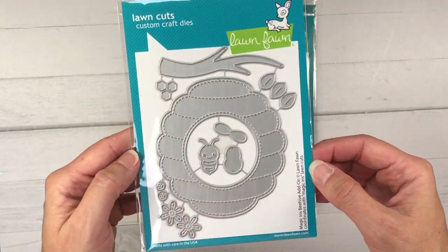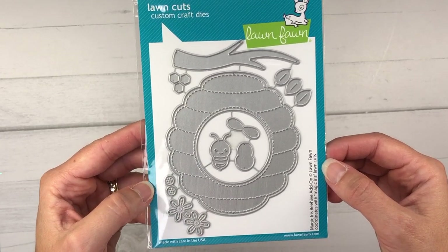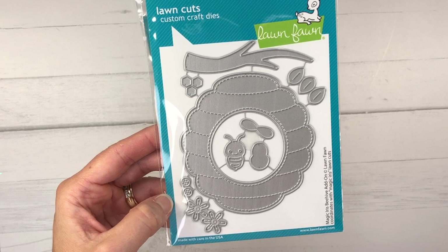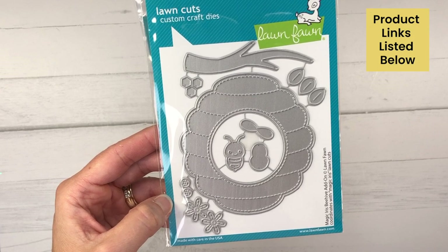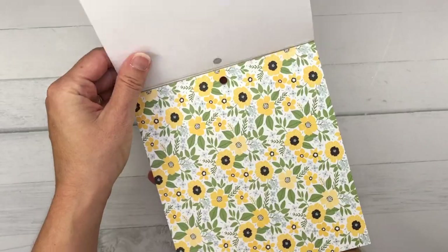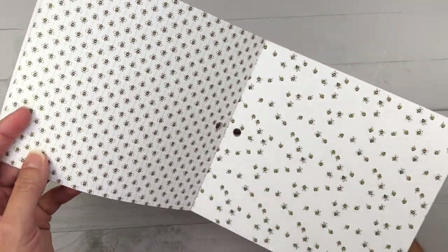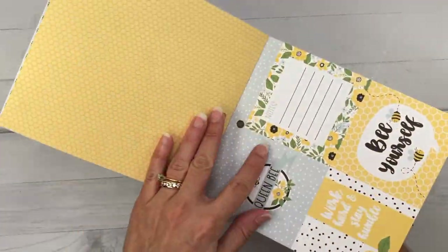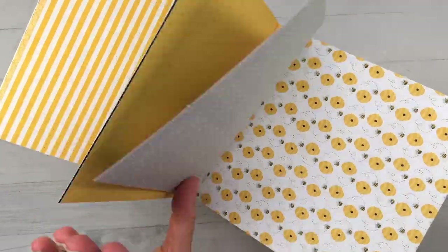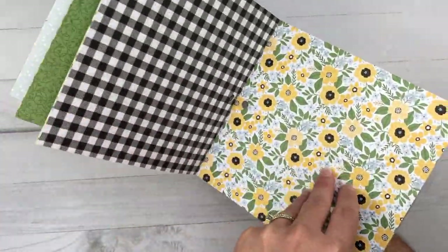Those sentiments fit perfectly in the center of this Lawn Fawn Magic Iris Beehive Add-On Die Set. This beehive is pretty large — it will fit perfectly on an A2 size card. There's also a branch and a couple of bees, some flowers, and leaves. For one of my cards today, I'm going to be using this Echo Park Bee Happy Paper Pad. This paper pad goes perfectly with these bee sets from Lawn Fawn. It has several designs with bees and flowers in colors of blue, yellow, black, and green.